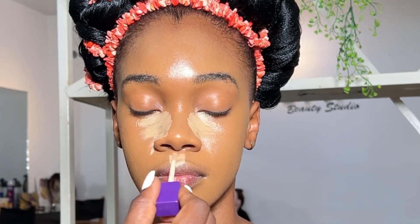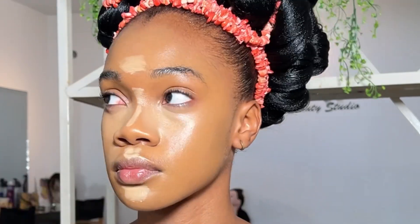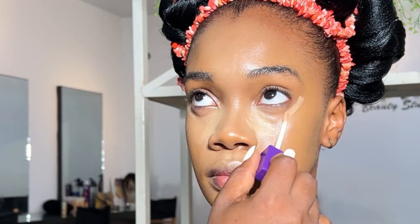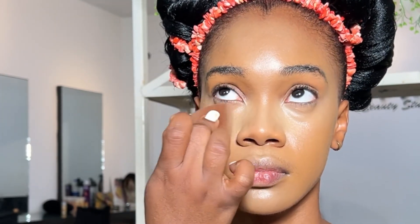The concealer I'm using to highlight is from Younger Beauty — I think it's the lightest shade in their concealer collection. Then I apply a tiny bit of another concealer very close to her shade just to tone down the highlight concealer. Always blend — blending is key for a flawless application. The Younger Beauty concealer is light coverage, but you can build it up.